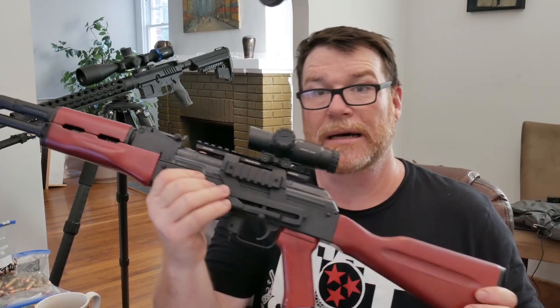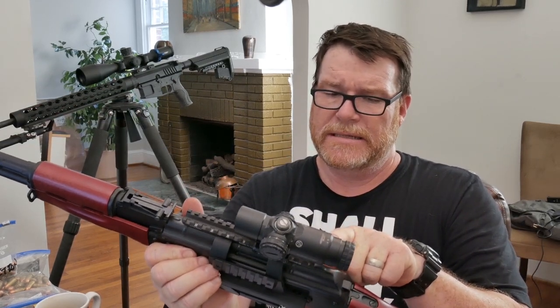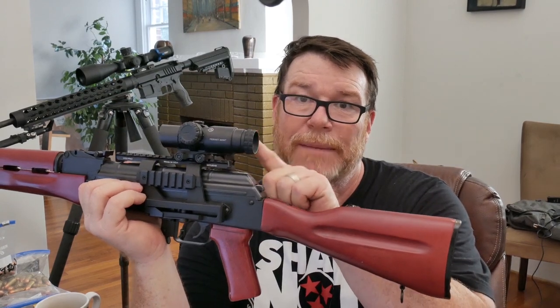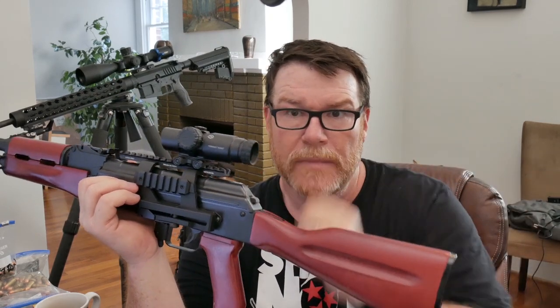I kind of gave you guys a preview of this — the ACSS Vulcan 2-power prism scope. One of the cool things about a prism scope is it has an adjustable diopter, unlike the ACOG. So if you have corrective vision, you can use this to clear up the reticle. So far so good.